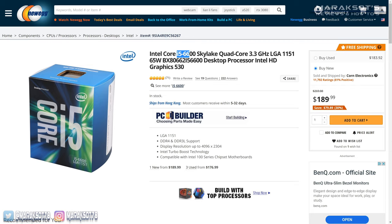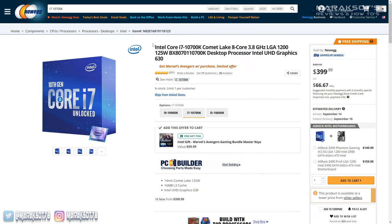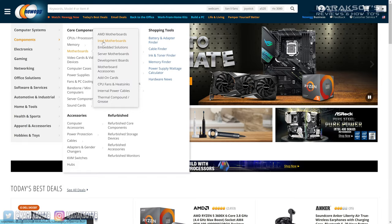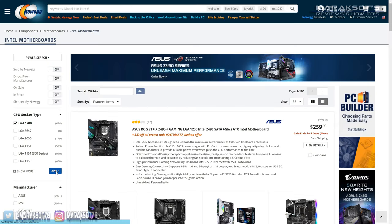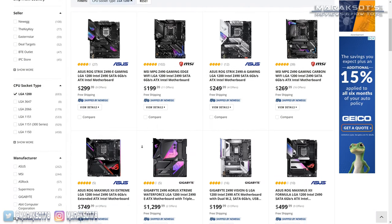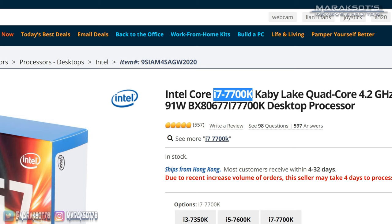The next important thing to know is what CPU socket your motherboard uses — not all Intel CPUs work on all Intel motherboards. For example, if you have an i5-6600, it uses the LGA1151 socket. If you want to upgrade to an i7-10700K, the 10700K uses the LGA1200 socket, so you would also need to buy a new compatible motherboard. If you're not wanting to change your motherboard, you'd have to upgrade to a CPU that uses LGA1151, like the i7-7700K.